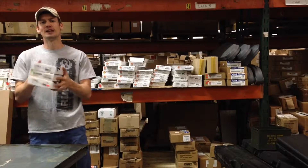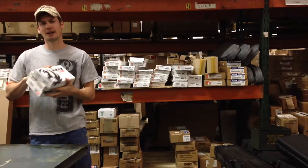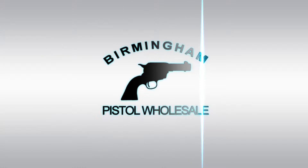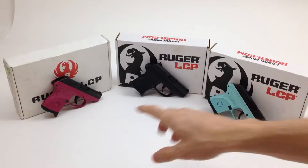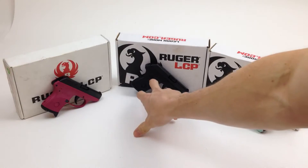Hey, Guy here with Birmingham Pistol. Today we're going to be looking at three models of the Ruger LCP 380. I just want to take a minute and compare three different Ruger LCP 380s. All these guns are chambered in 380. The only thing that's different about them is the color of the frame.